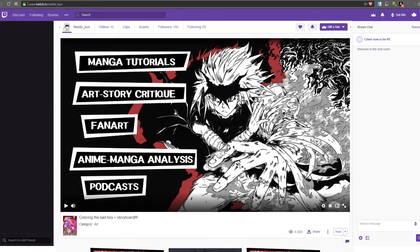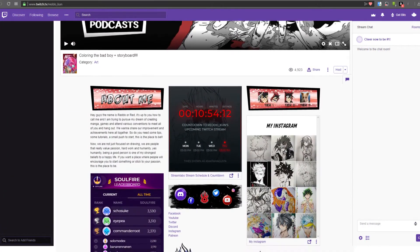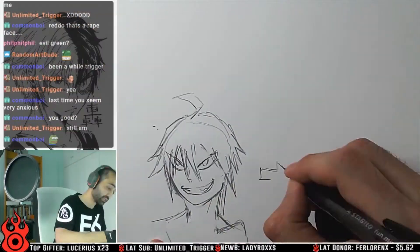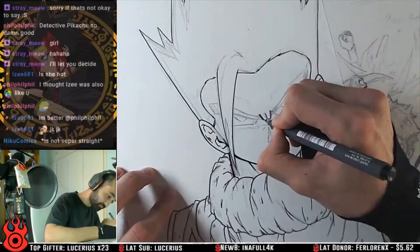Hey guys, before we start, I want to let you all know that I'm also streaming on Twitch almost every day. You can find me there drawing, giving tutorials, or critique to anyone who needs it. Maybe watching me draw, you will get a thing or two. You will find the link in the description below, and I hope to see you all there. And now, let's get to the drawing.